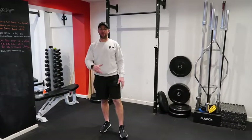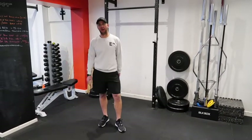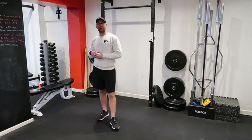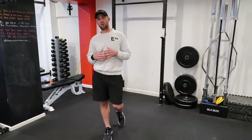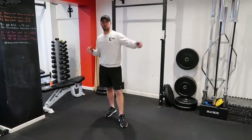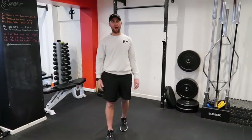Hi guys, welcome to the new Enhance Fitness Home Video Workout Warm-up Mobility Drill 101. This is what we do in every class here at Enhance, so just do this one every single workout. Make sure you spend a bit of time getting warm before you start your workout — video number 2, 3, 4, 5, or 6 — really whatever you're doing for the day.